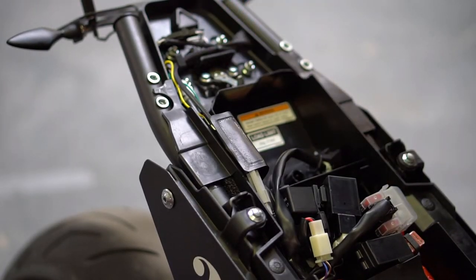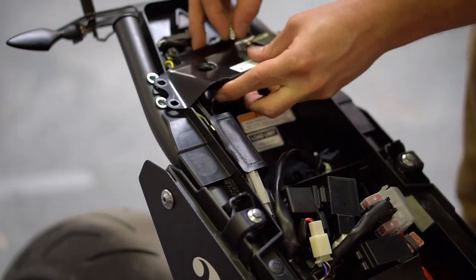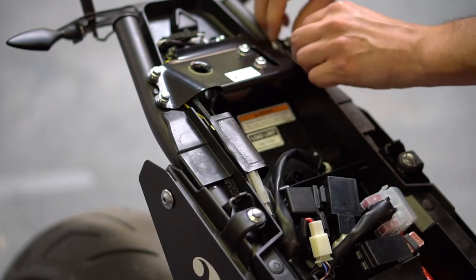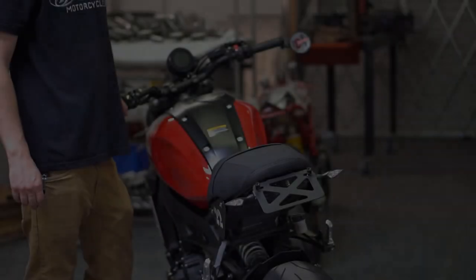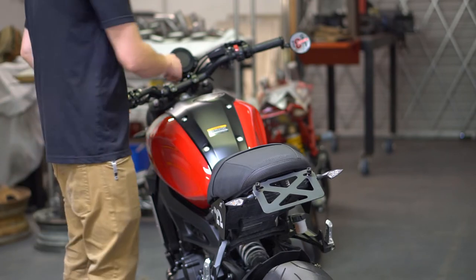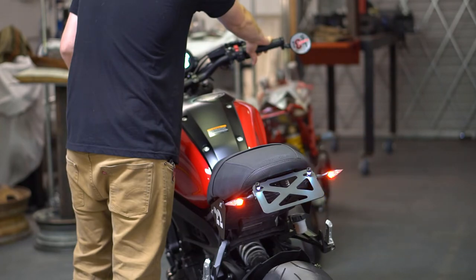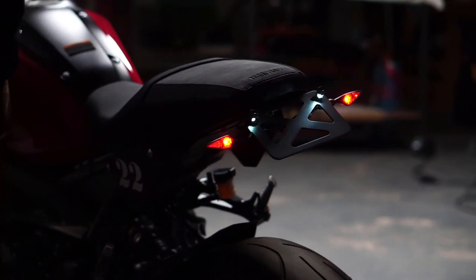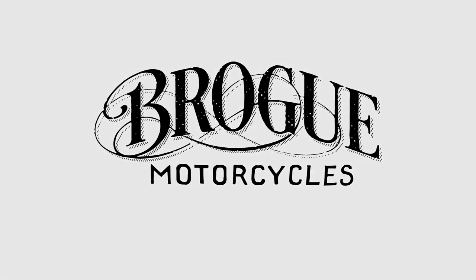Now that the kit is wired and installed and the flasher relay is in place, it's time to put the seat lock bracket back on. Now you're ready to put your seat back on and test everything out. You're ready to wrap. Thank you.